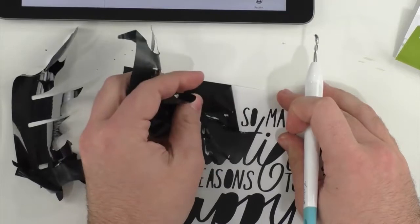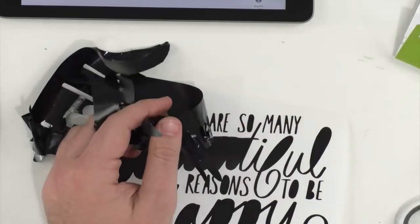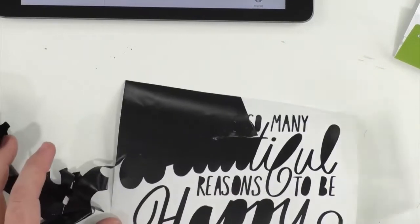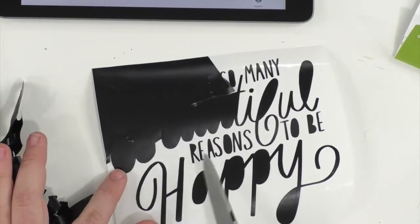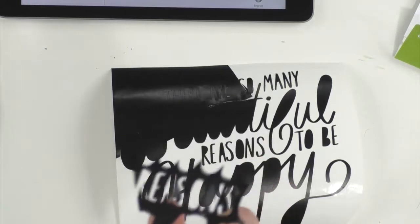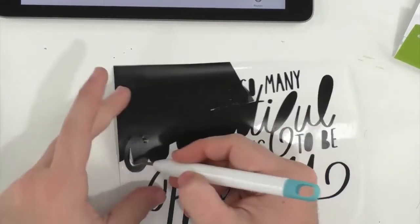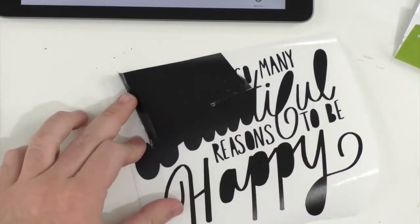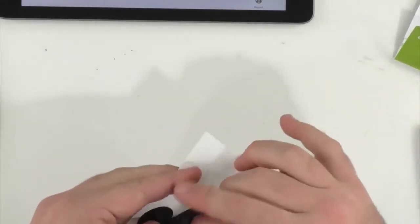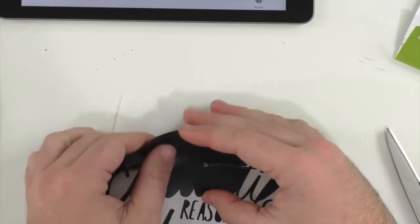Using regular pressure extends blade life — it still cuts just as well but preserves the fresh blade. With more pressure and a fresh blade I've cut through to the backing multiple times this week and had to individually remove the backing from every little letter, which takes so much extra time. And yes, I'm definitely not loving weeding without the mat! Work in sections when weeding — notice how we work in sections. Hopefully we picked up the 'REASONS' letters and saved this!